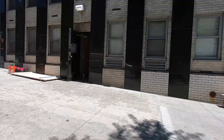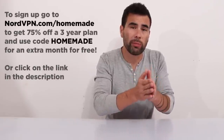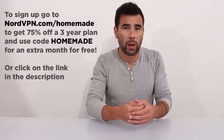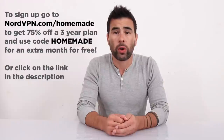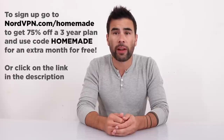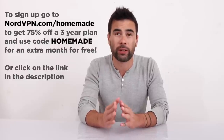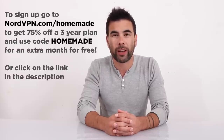Before we get to the install part of this project, let me tell you a little bit about the sponsor for this video: NordVPN. As someone that makes their living on the internet, digital security is really important to me. I use NordVPN to create a layer of security between me and potential hackers or identity thieves. It's also really handy when I travel to different countries where social media platforms may be banned. Go to NordVPN.com/homemade to get 75% off a 3-year plan and use the promo code HOMEMADE to get an extra month for free.